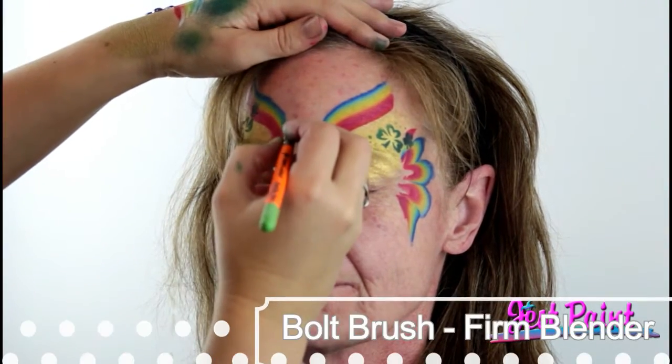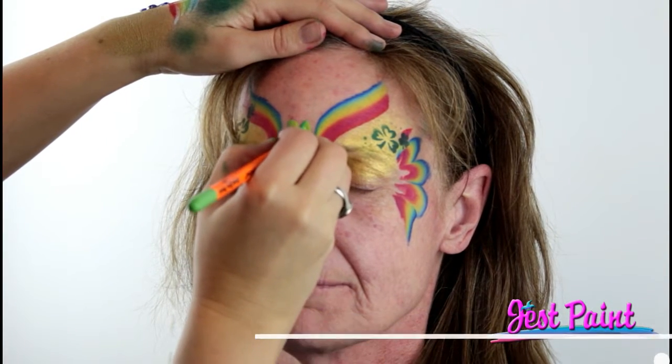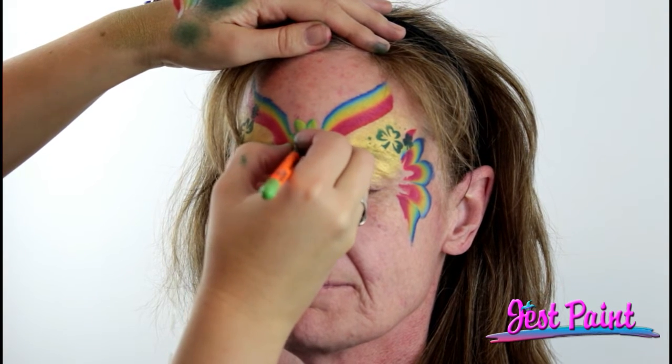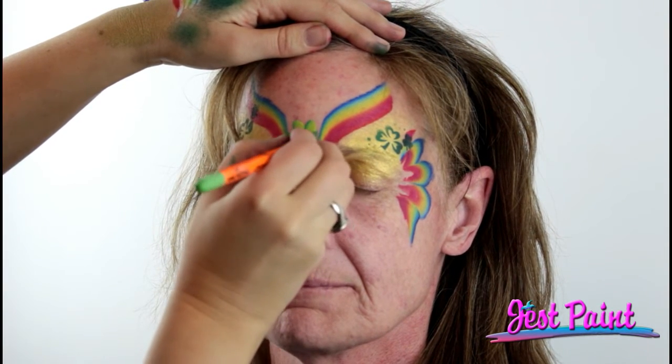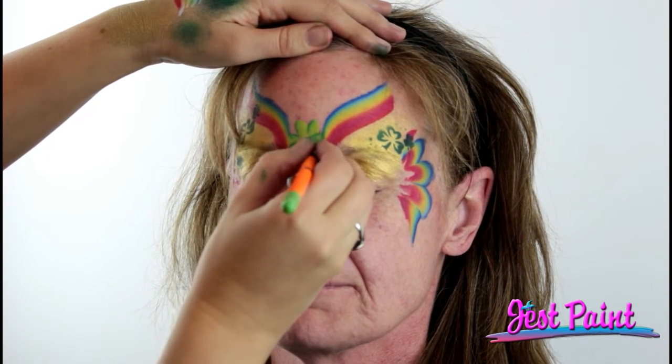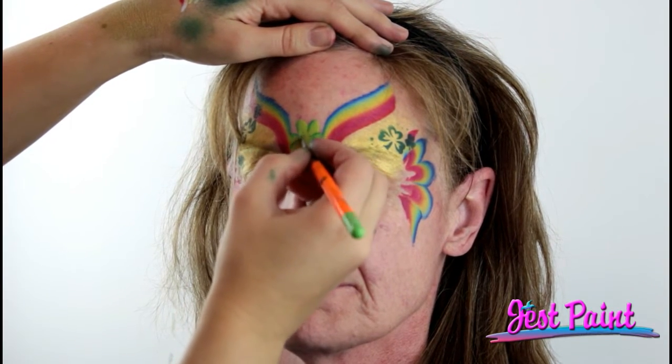I'm going to freehand it. I'm using a filbert brush — this is our firm blender from Bolt Brushes. I'm going to pick up the lighter side of the Borneo rainbow cake and just get a light green. Now I'm going to sneak this shamrock right in there. It's got a little bit of a dark edge on the filbert, so I get some shading, and I'm doing two blobs for each petal. Then I just need to put a stem down there and outline it to make it really stand out.